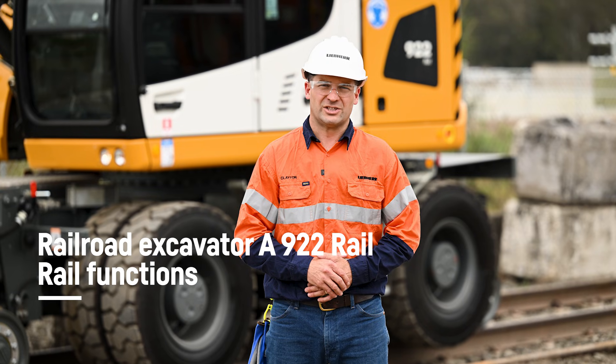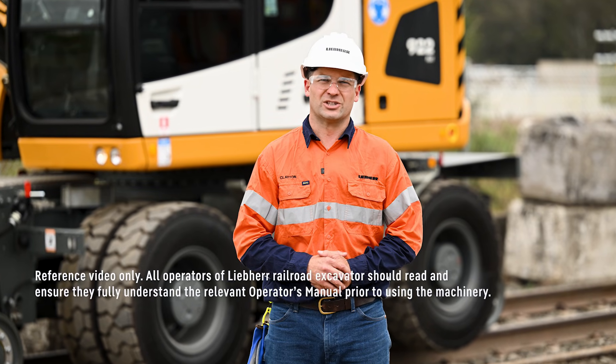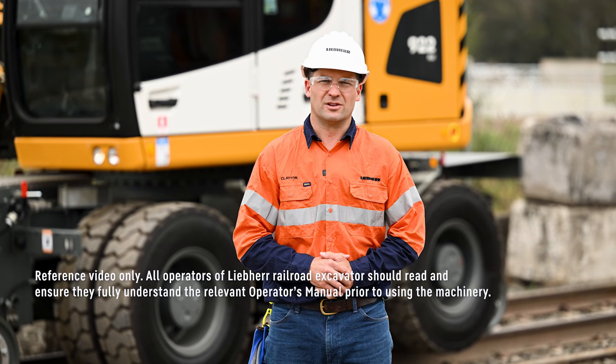When changing over to rail, be sure to check the rail-specific safety features of your machine and follow the instructions of the local rail network.